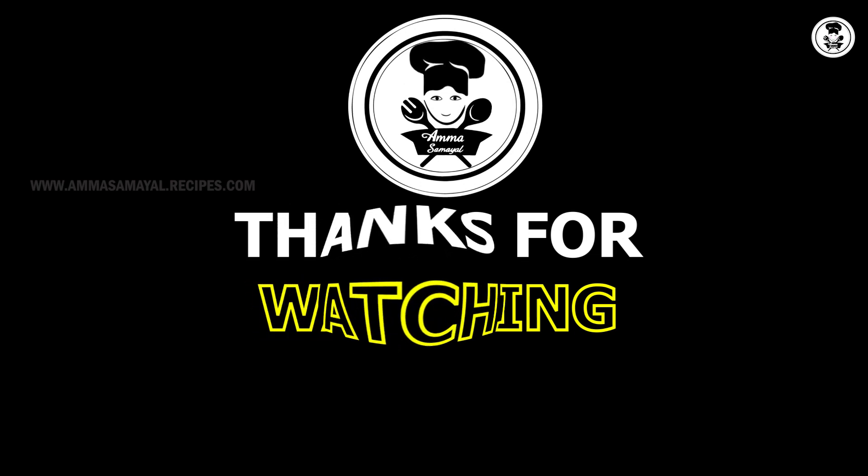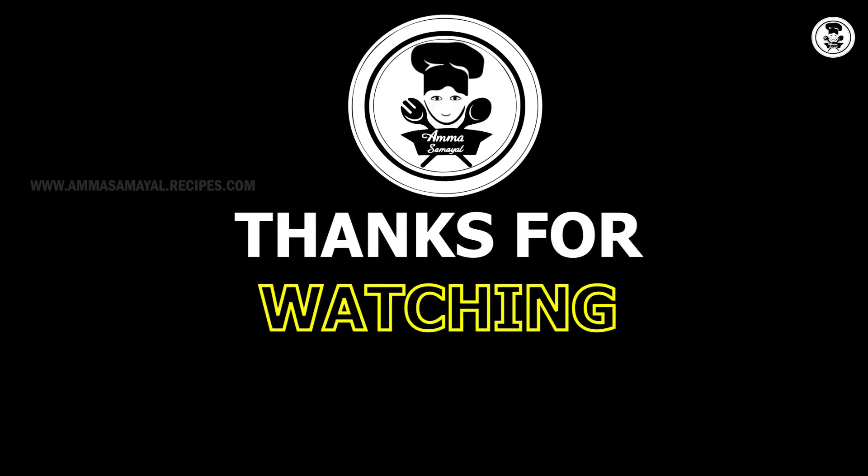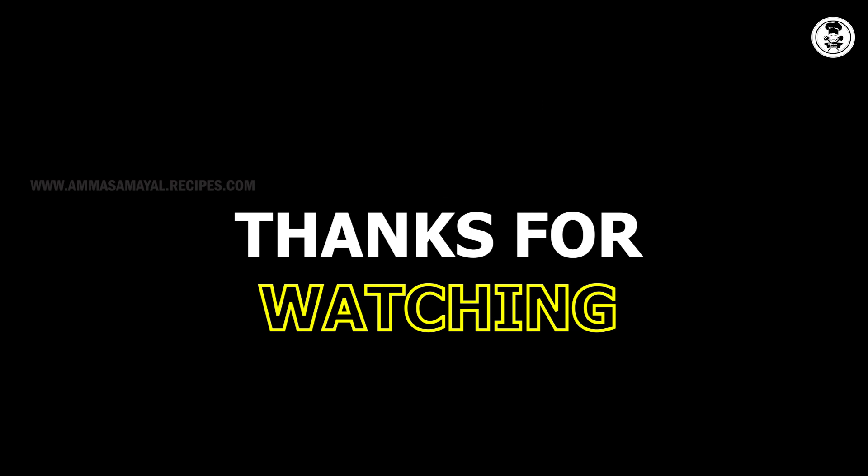Please like, share, and subscribe to the Facebook channel. We'll see you next time.